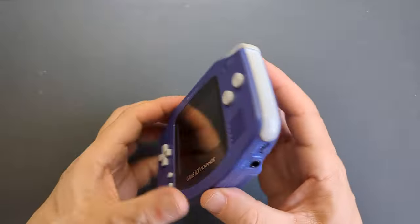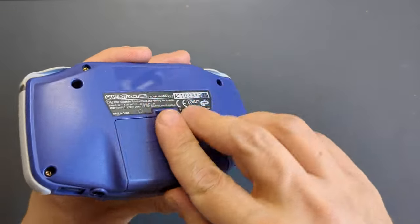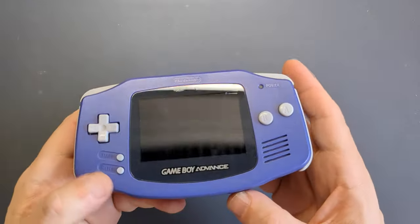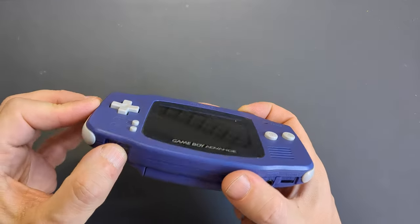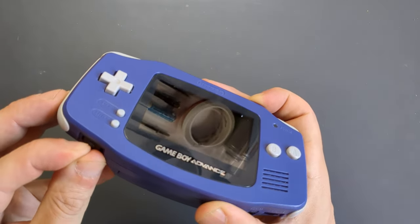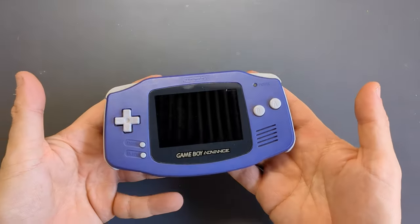This Game Boy Advance is one that I've investigated before and I've repaired the power switch on it a couple of times now. It worked for a while, but with a pair of fresh alkaline batteries I try switching it on and I get nothing. It wouldn't switch on no matter how many times I move the switch, no matter how gently or if I'm pushing slightly up or down, it just wouldn't turn on the console.